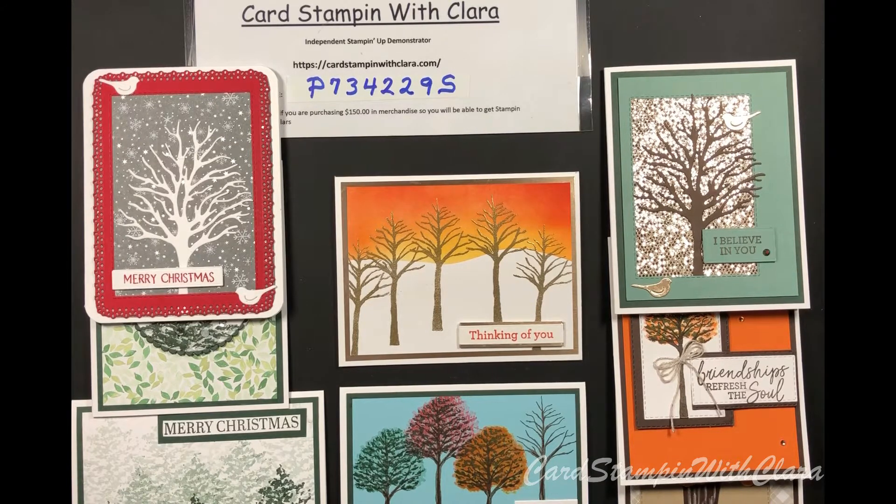If you just like to make cards and you're not interested in selling product, you can get a nice discount by joining as a demonstrator. It's $300 a quarter, but with your discount it turns out to be $240 plus shipping and tax. I also have a host code — if you purchase under $150, please use that code. Over $150, take advantage of the Stampin' dollars: $15 worth of free product with a $150 purchase. So, let's make some cards.